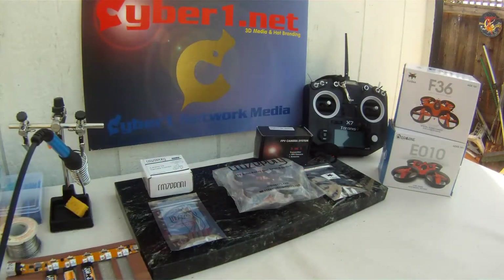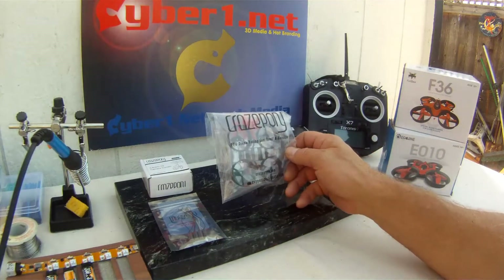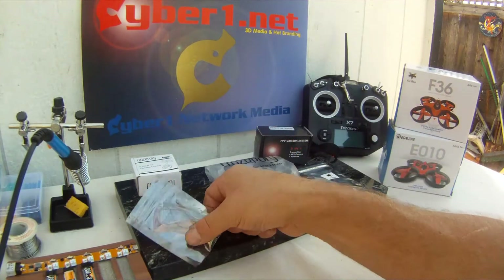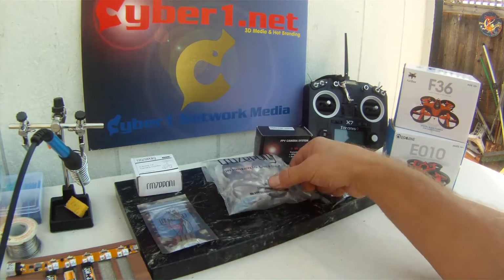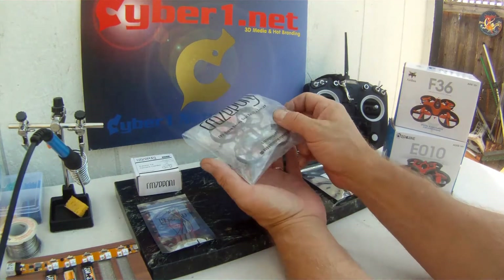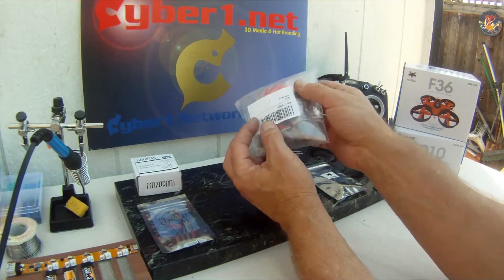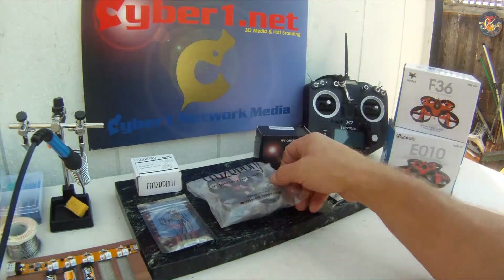We're set up to build out a Crazy Pony Tiny Whoop racing drone. It's going to have a first-person view camera system and their special sauce high-speed motors. It'll be based on the Crazy Pony Tiny Whoop frame, which is specially suited for their battery system and includes performance props. We'll see how that goes and give it a test.